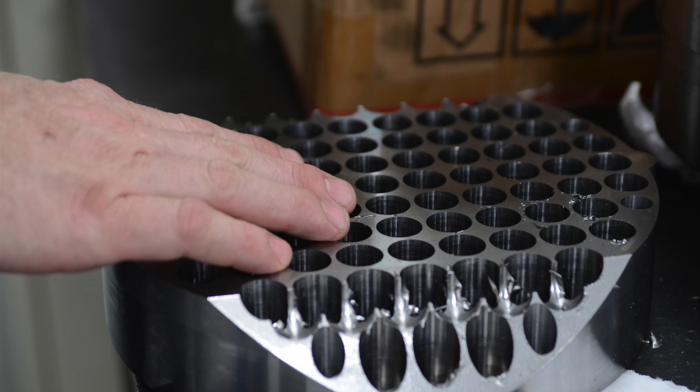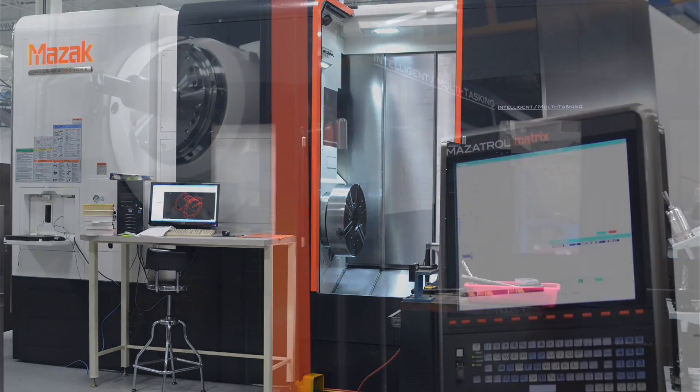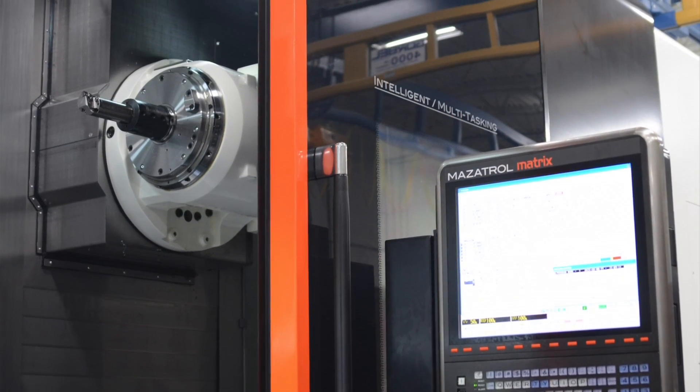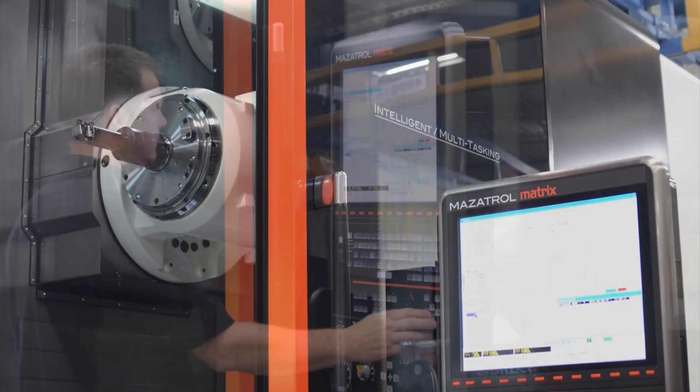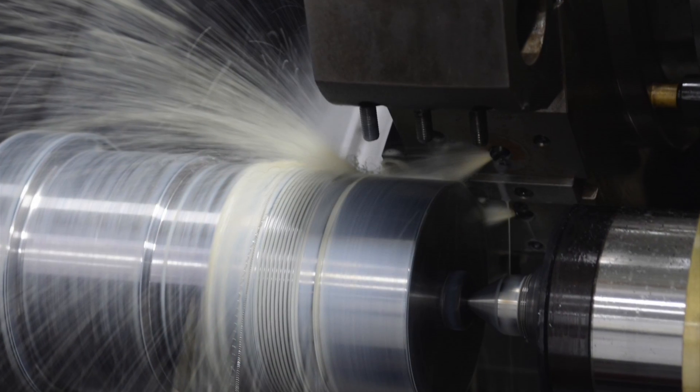We just purchased a brand new Integrax E500 horizontal turning, or mill-turn, machine, and no one was more afraid of that machine than me. I had fears of programming it. I knew I could run it, but I had fears of programming.